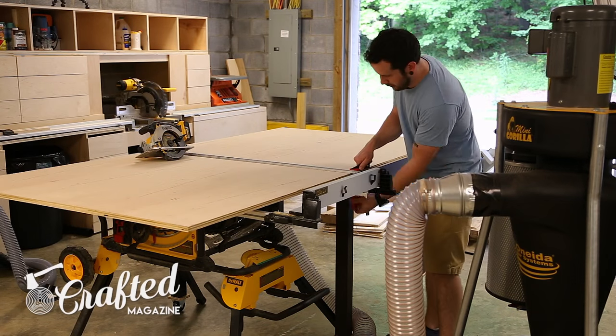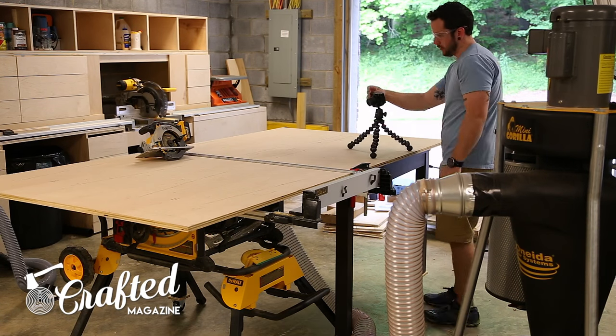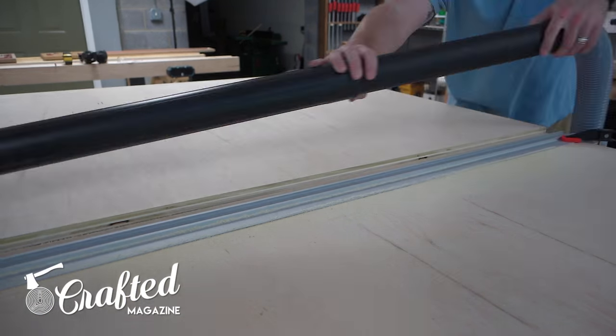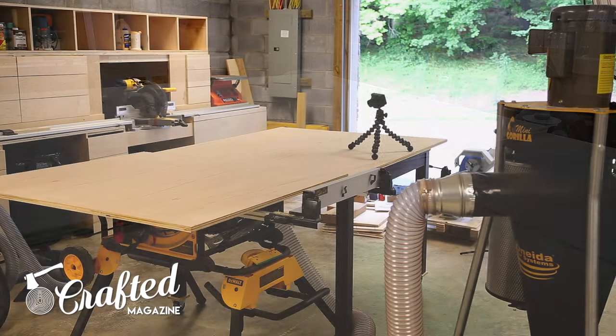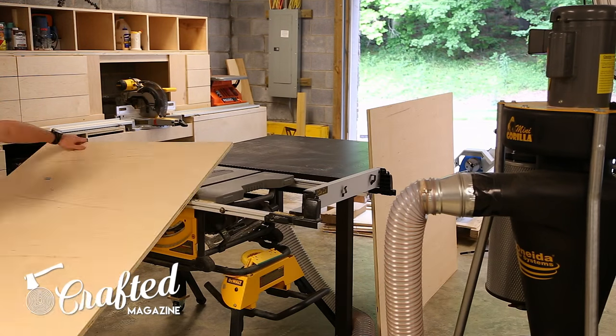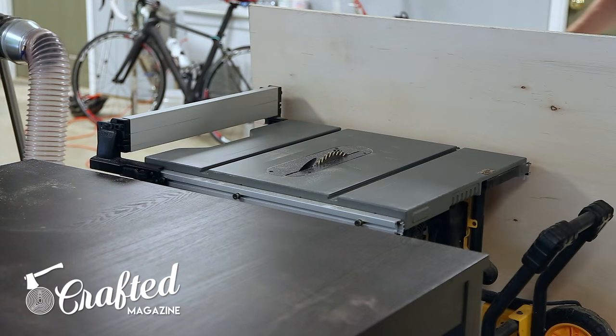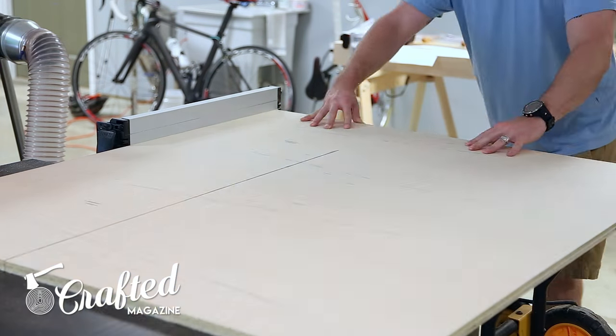What's going on everybody, I'm Johnny Brook, welcome back to another Crafted Magazine video. In this video I'm building a metal lathe stand for my new Precision Matthews PM1022V metal lathe, but you could certainly use this stand for a wood lathe as long as it would fit, or you can just adjust the proportions to suit your needs.